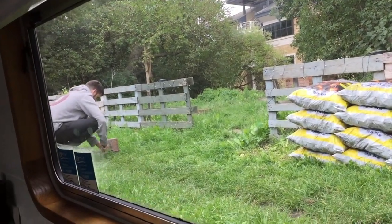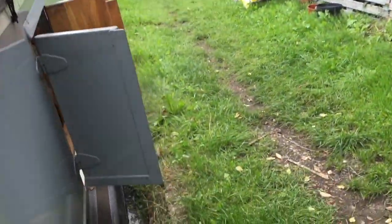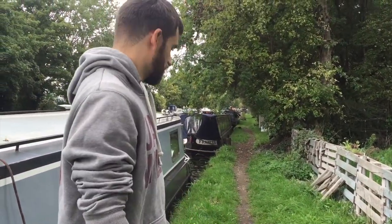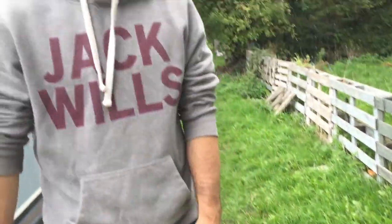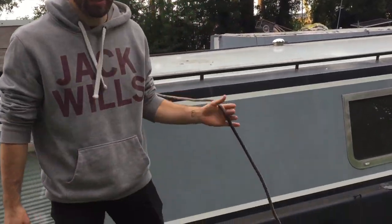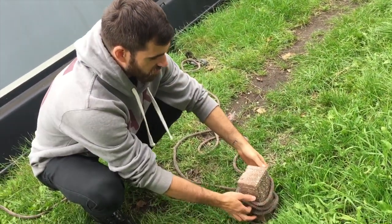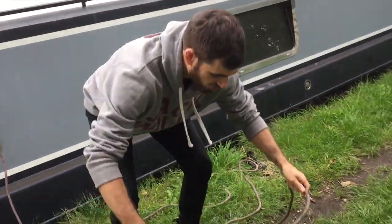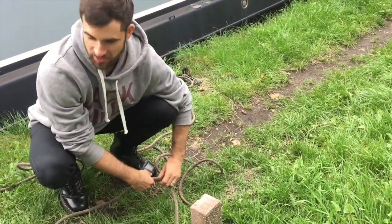The next morning. I am making a coffee while Phil is up on the roof practicing knots. He's out there. I'm trying to practice the knots — not very good. I'm using this brick to pretend it's a mooring pin, because mooring pins are a lot more narrow. I can't practice with the rings at the front because I don't want to risk the boat floating away. So I'm using the midline.